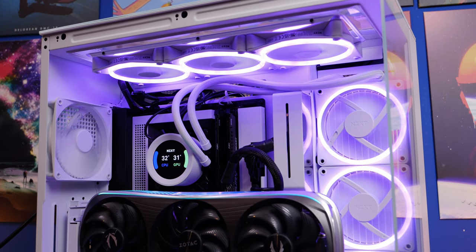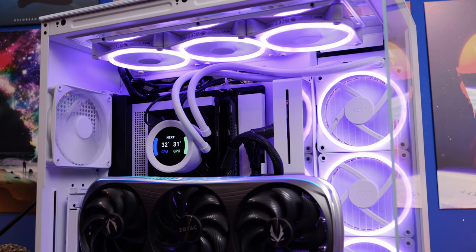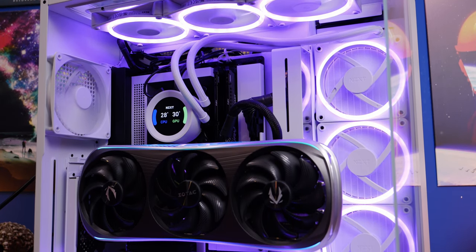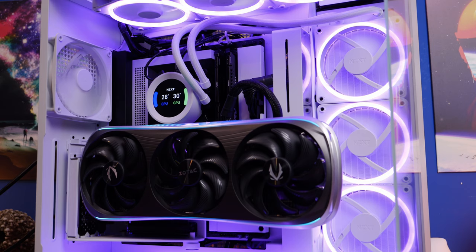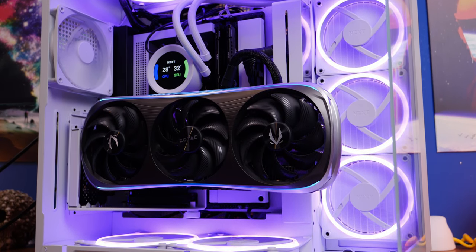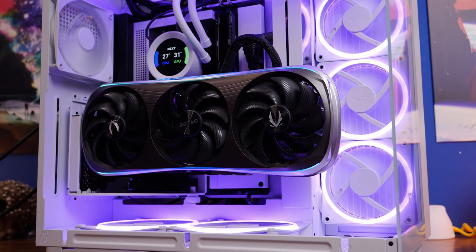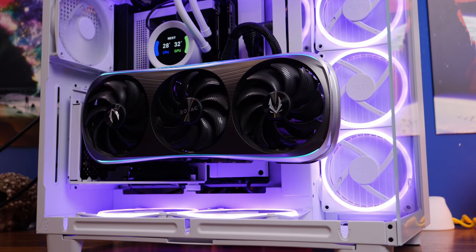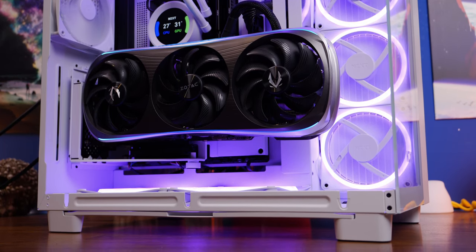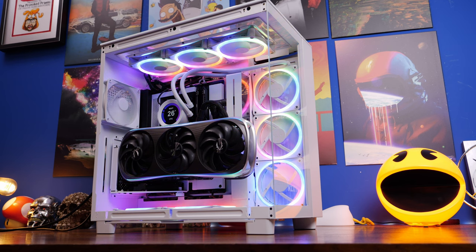Hello, this is the Provoked Prawn and in this video I'm going to show you how to build an NZXT PC inside the NZXT H9 Elite with the NZXT Kraken Z73, an NZXT motherboard and power supply unit, as well as a Zotac 4080 with a vertical mount which ends up looking pretty swish.